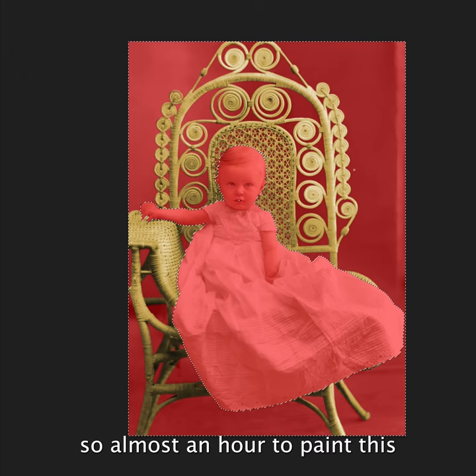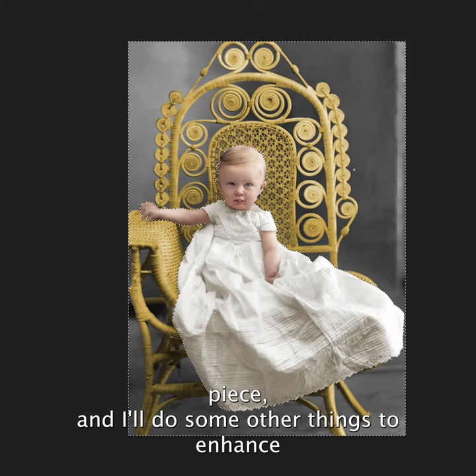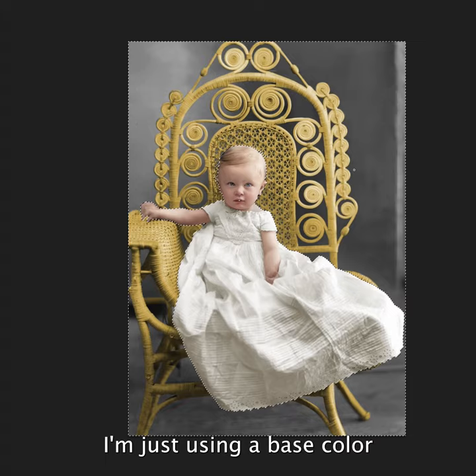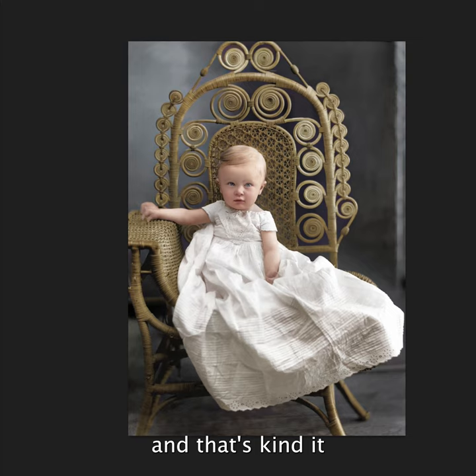It's 4:41, so almost an hour later. Now we're going to paint this wicker, and I'll do some other things to enhance it and make it look more wicker-like. Right now I'm just using a base color. I'm also going to do some more work on the background to add a little more color, but this is basically it.